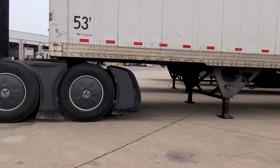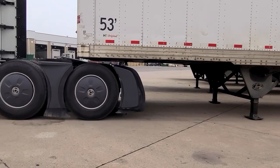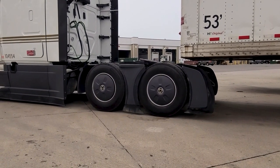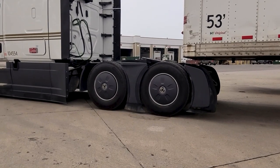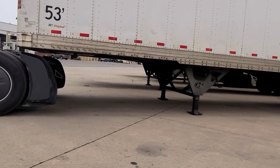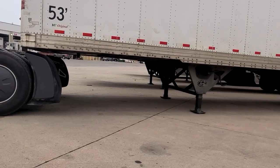At no point in time does the trailer slam into the ground. The tractor pulls out from under safely. He'll stop and reinflate the airbags, and that leaves this trailer in the perfect position for the next person to couple.